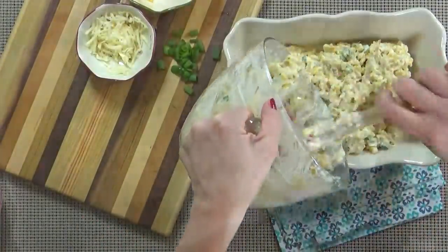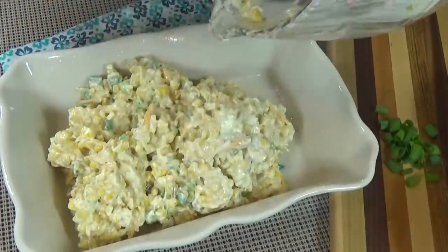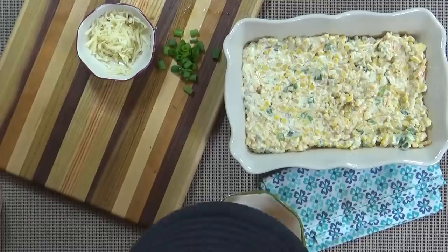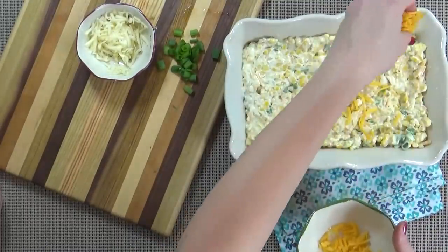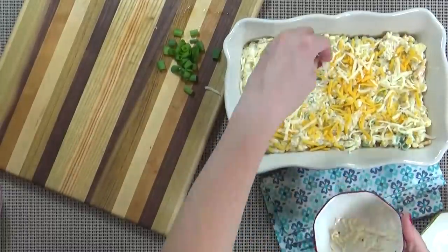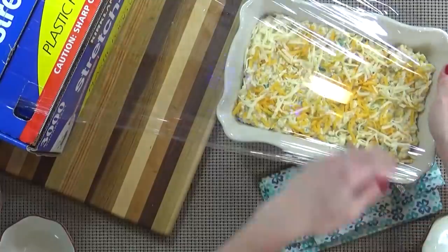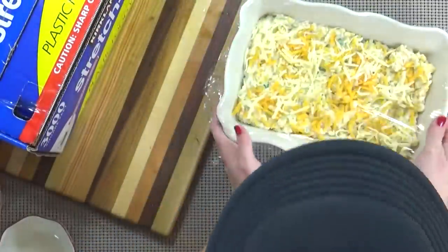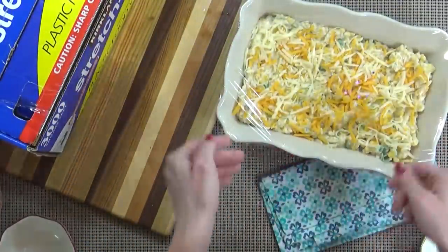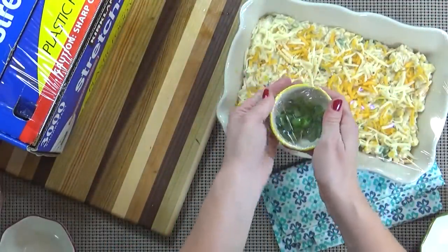Next I'm going to pour this mixture into a two-quart baking dish and then top it with the remaining cheese. I'm actually making this the night before my party, so I'm gonna go ahead and put some plastic wrap on top at this point and stick it in the fridge. I'm also gonna make sure to reserve my green onions as well.